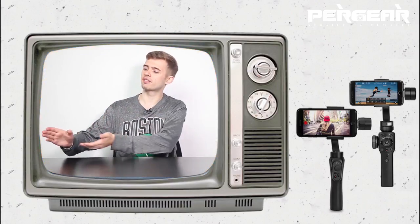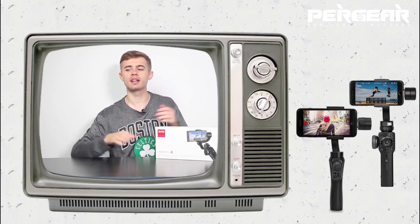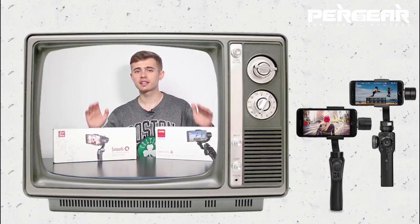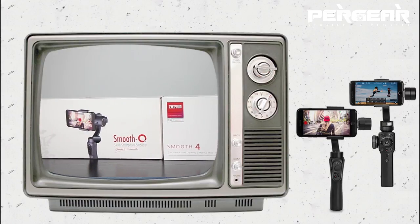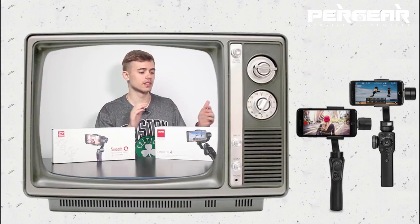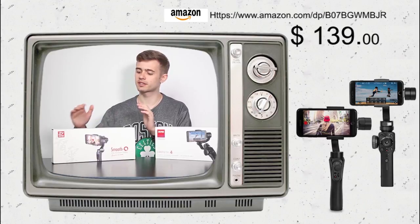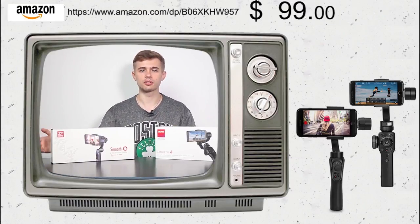What's up guys? Look what I have here. This is a brand new Zhiyun Smooth 4 and its old version, Zhiyun Smooth Q. These are gimbals which actually allow you to stabilize your phone when you're taking photos or videos. Smooth 4 is now available at the price of 139 bucks, whereas Smooth Q is only 99 bucks. So let's take a closer look.